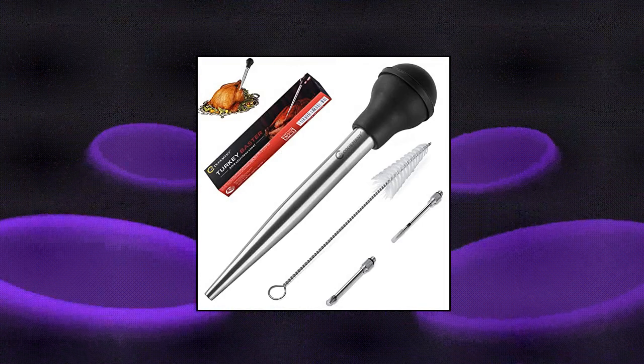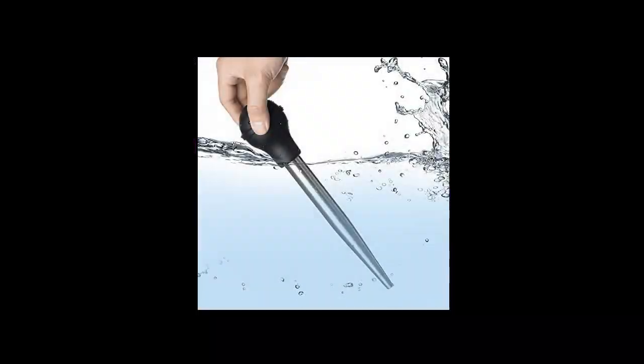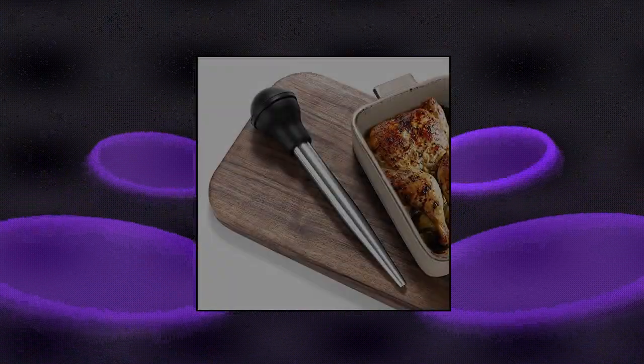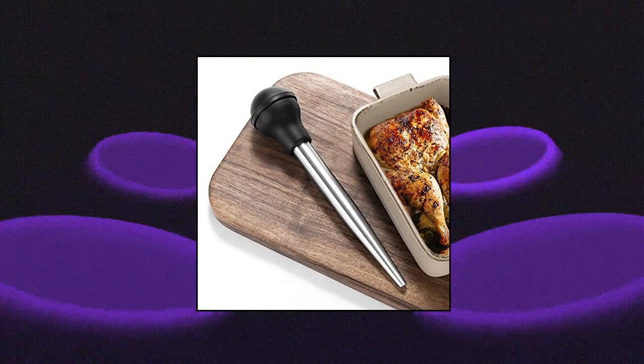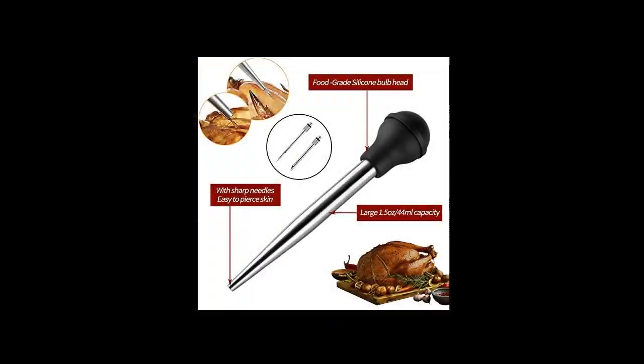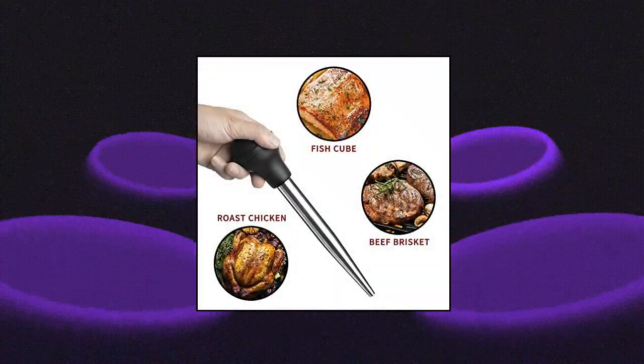Gcookment stainless steel turkey baster set. Includes one stainless steel turkey baster, two baster syringe needles, and one cleaning brush, used for cooking and barbecue. Prior to baking or grilling, attach the needle included to inject and infuse flavorful juices into your roasts and cuts of meat. You can also remove excess grease with this food baster. Baster syringe dimensions: 11 x 2 x 2 inches with a capacity of 1.5 ounces. The marinade needle is 2.8 inches long.